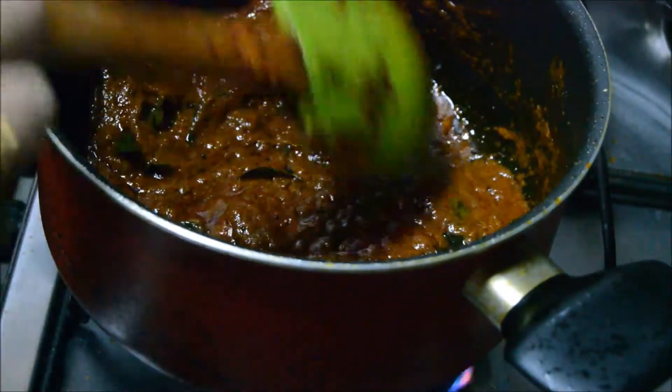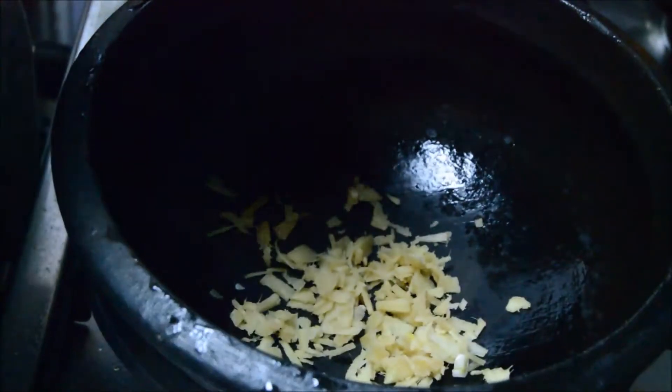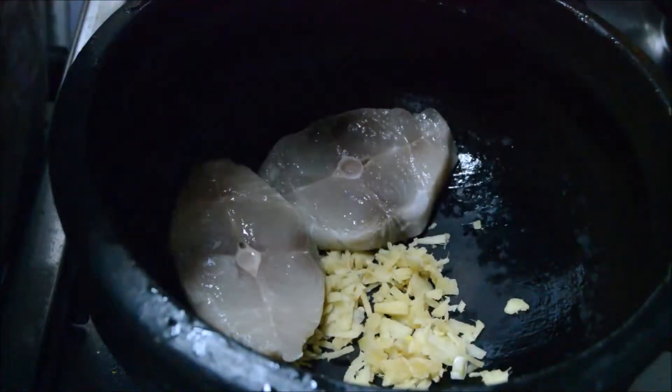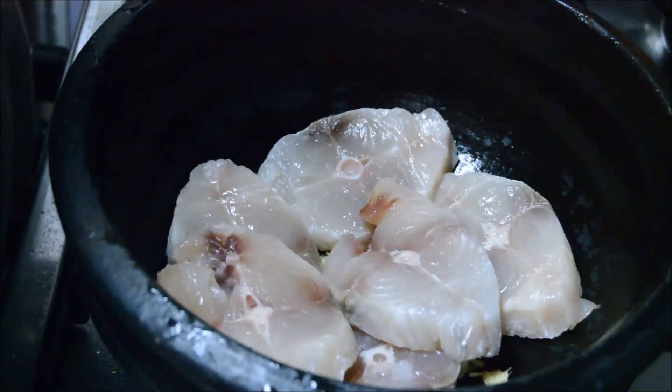It's ready. Now we'll switch off the gas. I'm using a clay pot to make the fish curry. I've kept half of the ginger aside — first we layer the ginger at the bottom, then layer the fish on top. I am using half a kg of kingfish, cleaned, and just layer it in the pot.